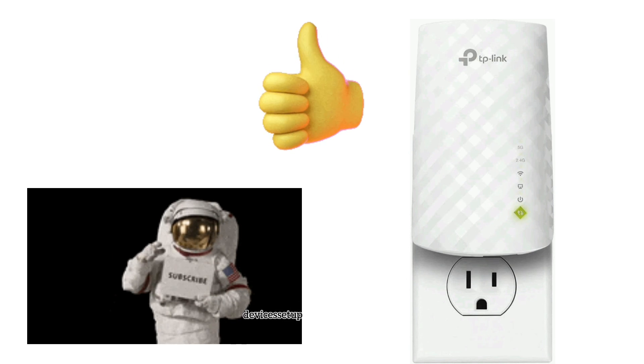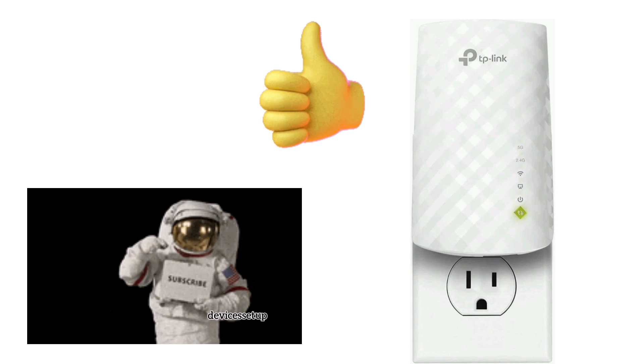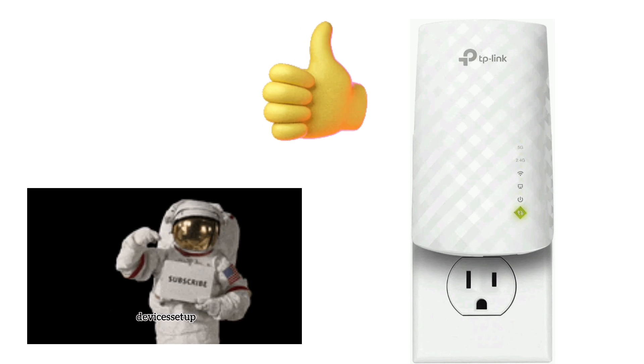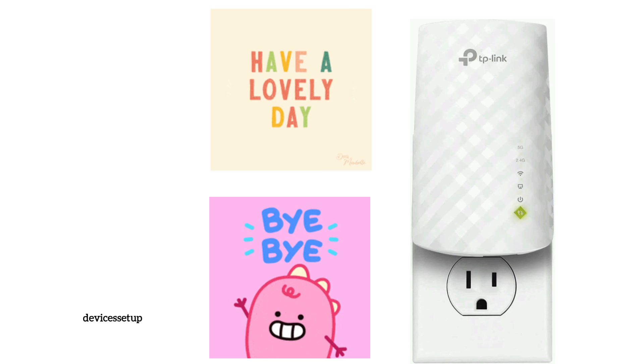If you found the video useful, please give it a thumbs up and subscribe to the channel. It will immensely help the channel. See you in the next video.